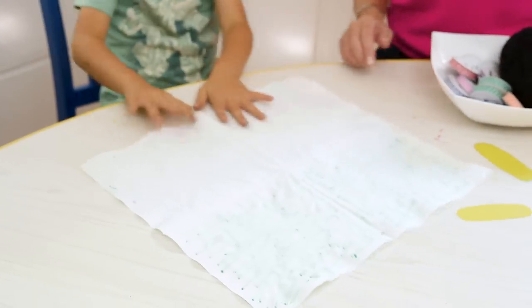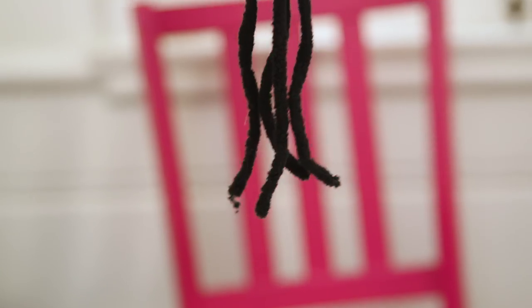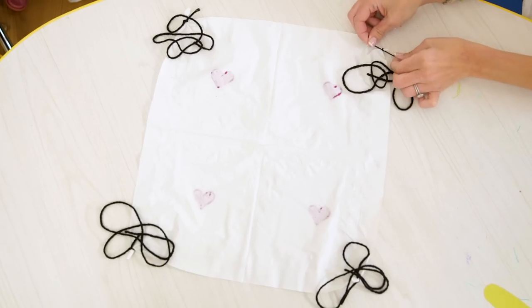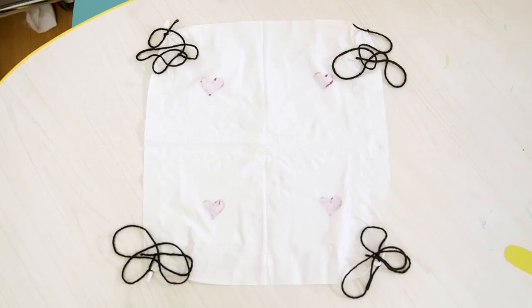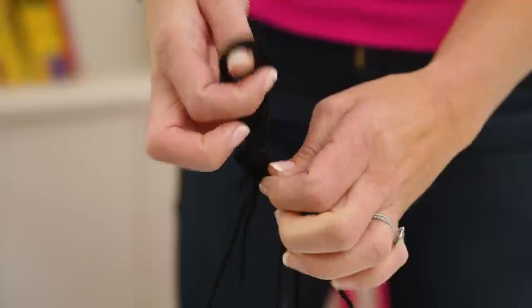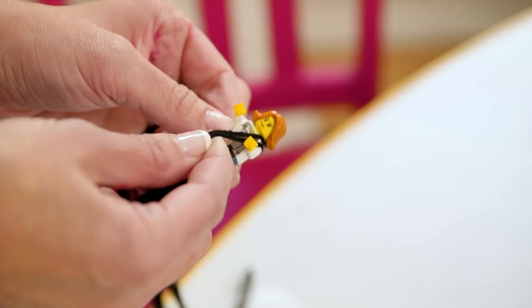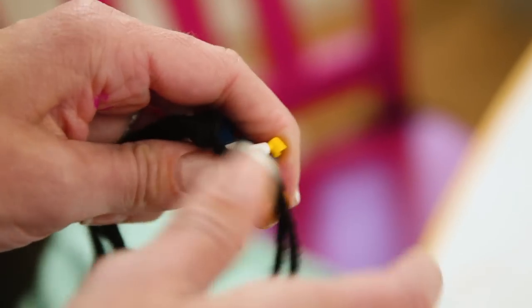Next, flip the napkin over and measure your string or yarn a length and a half, cut three more strands the same size, and then tie each one with a knot around the four corners of your napkin. Once that's done, pull all of those strings together and about 14 or 15 inches in, tie one big knot, making sure those strings are all equal length so that the corners are the same height, and then use the remaining strands to secure your figure.